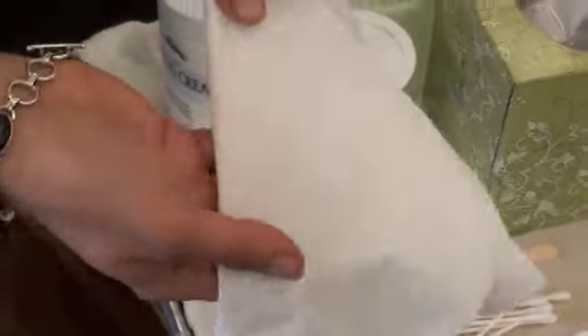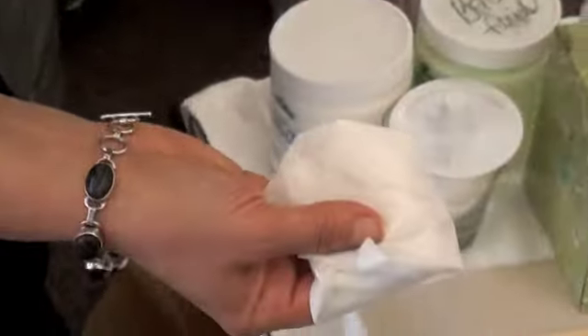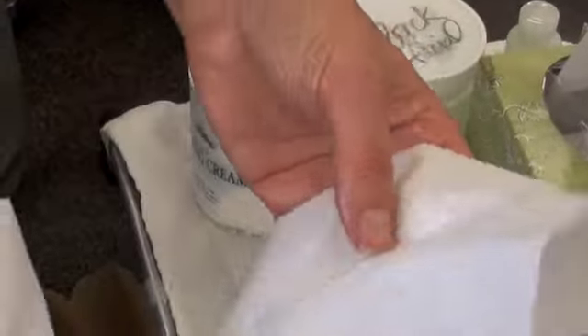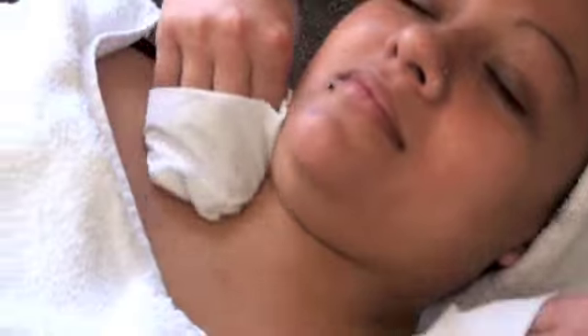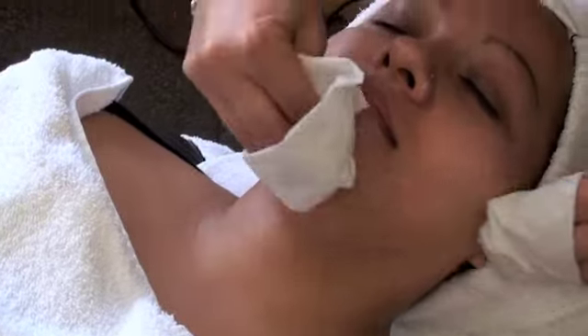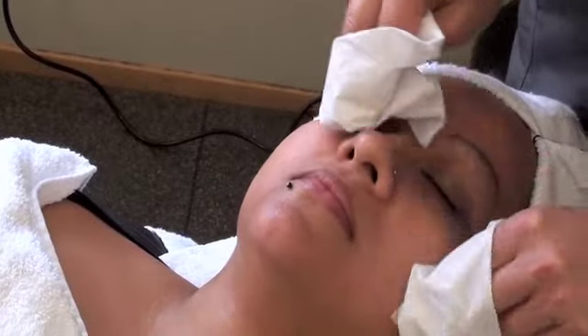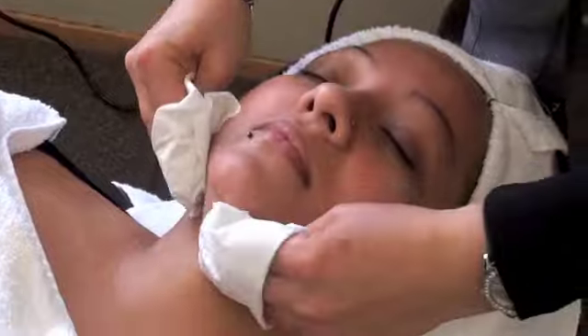Make a mitten and hold it. Make another mitten and hold it. Clean the face. Throw the mittens away.